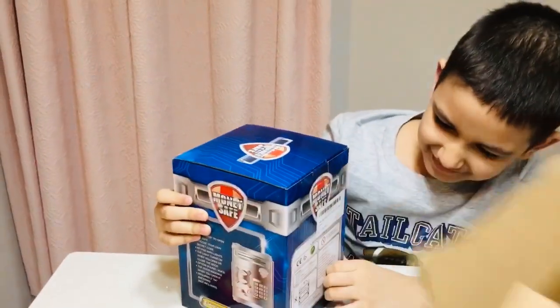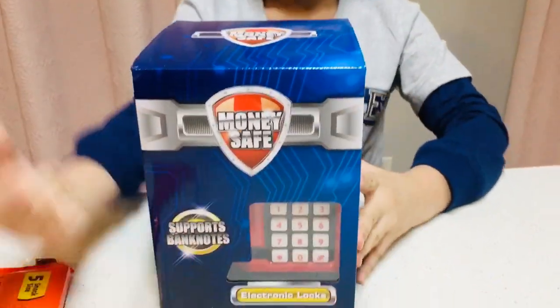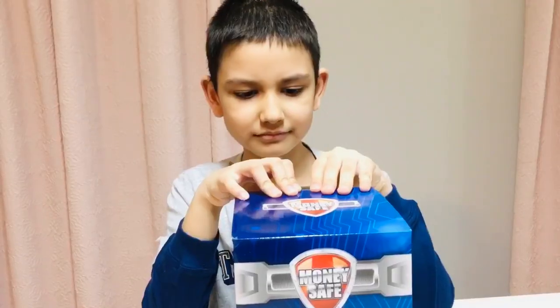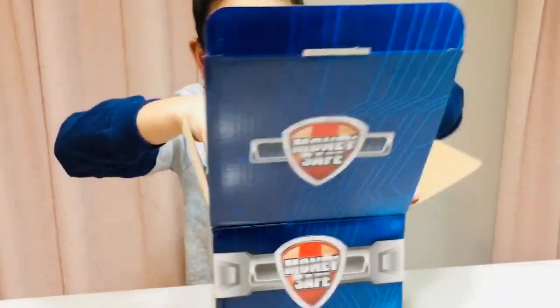Oh wow, what's this? It looks like... it looks like a money safe! Okay, so let me open it. Okay, wow!